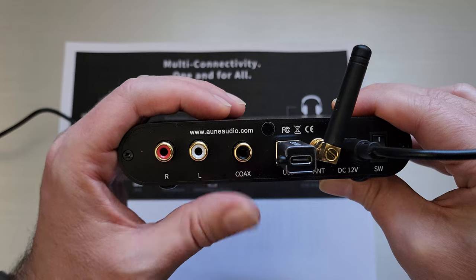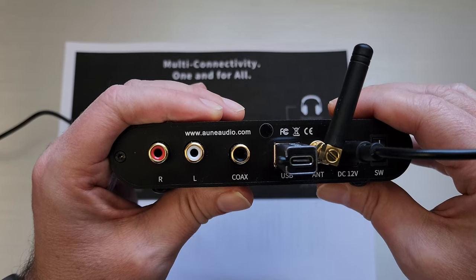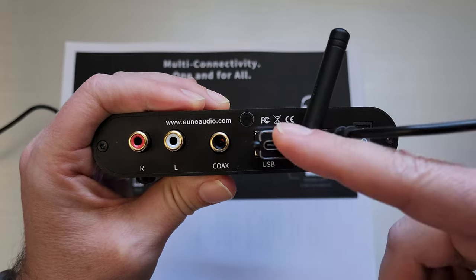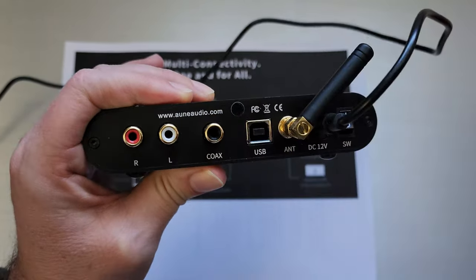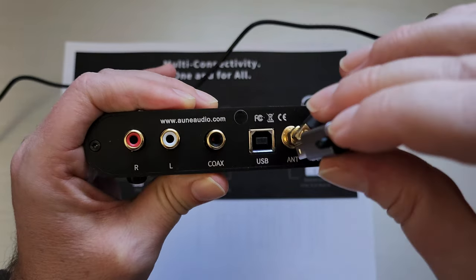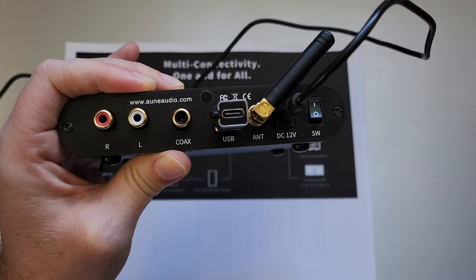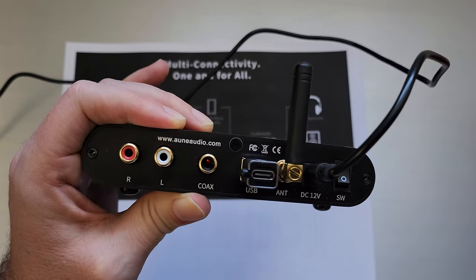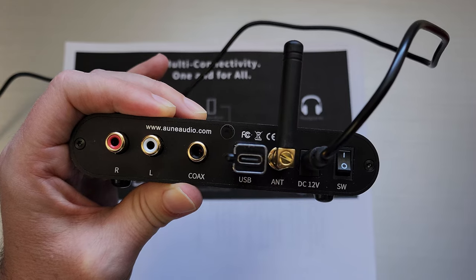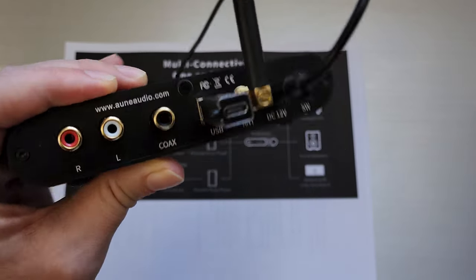There's a coax in if you have a separate DAC you want to use. If you want to hook it straight up to your PC, there's a USB port with a nice adapter that takes it down to USB-C, which is how I use it. There's also a Bluetooth antenna — this is the Bluetooth model, so you can run Bluetooth straight from your phone — plus the power and the switch.